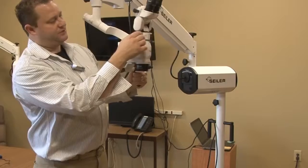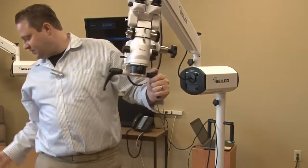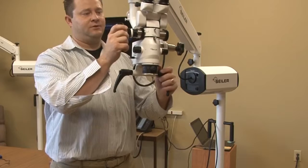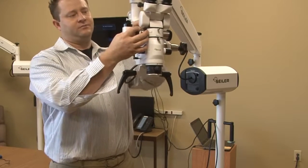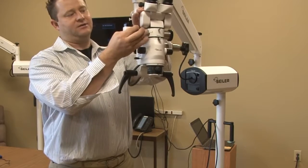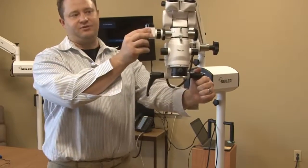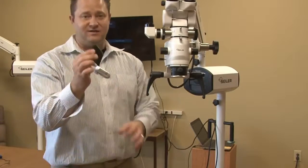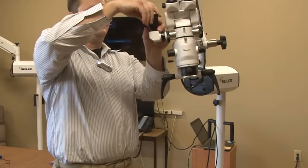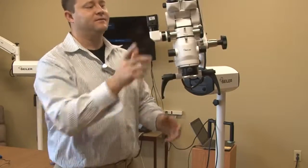Now we're going to go ahead and put the HD adapter onto the beam splitter. And typically, this is just a C-mount adapter. Lock it into place and take the black ring and lock it as well so it secures the CCD adapter. Now I've got my 1080p HD camera and all this does — you're going to go ahead and thread that onto the adapter.